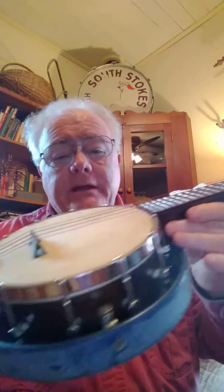Ukeman here, and today I have a great little William Lange Banner Blue Banjo Ukulele.